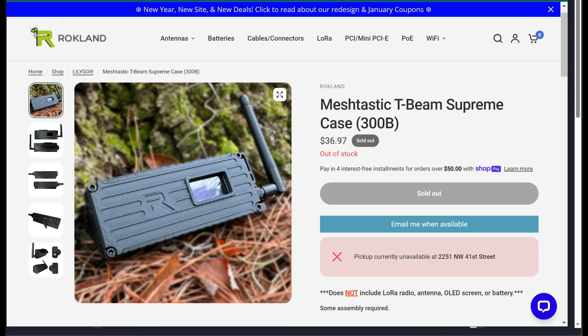Links for all of this will be down below, including the T-Beam Supreme if you're looking to get one. They are running low on stock. I went directly to LilyGo's website to try to find some — their website doesn't show whether items are in stock, and I placed an order that hadn't been fulfilled after a week and a half. Those come from China, which is why I recommend Rokland for US-based customers: they have stock in the US, ship quickly, and show stock status before you order.